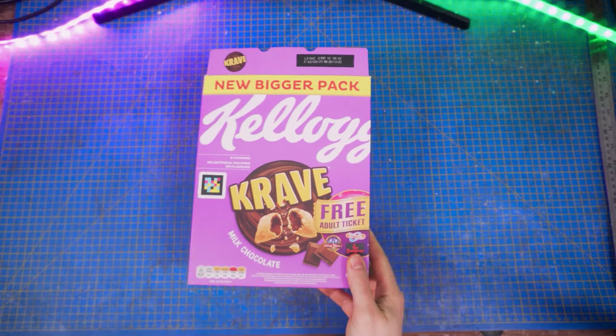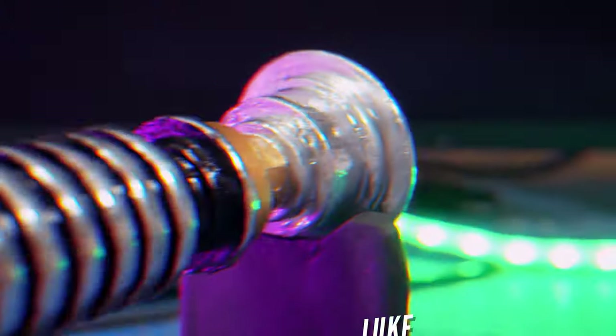Hey Epic Crafters, welcome back to my channel. In today's video, I'm going to show you how to turn a cereal box into an amazing Luke Skywalker lightsaber. Let's make an epic cardboard prop.